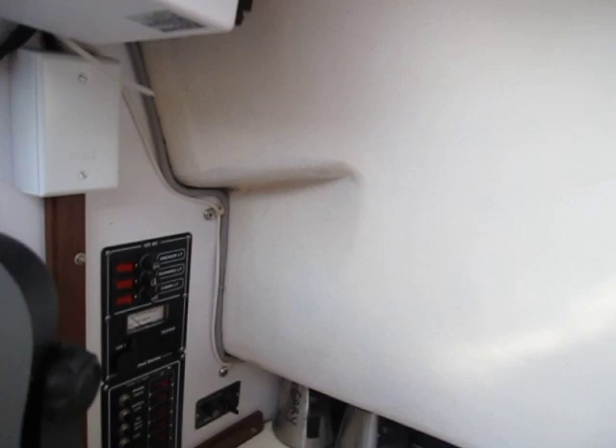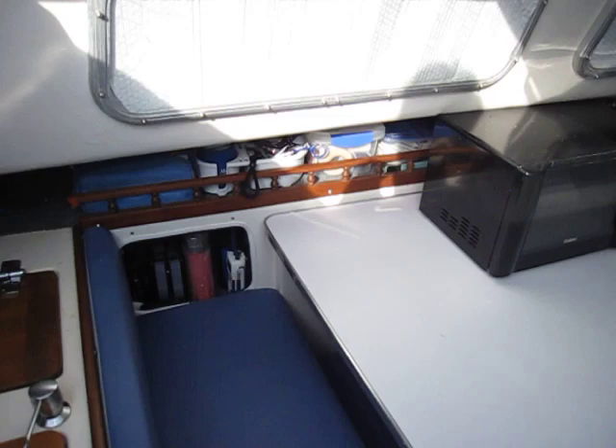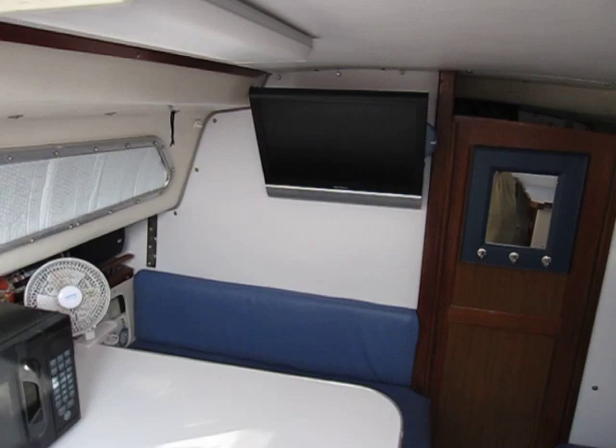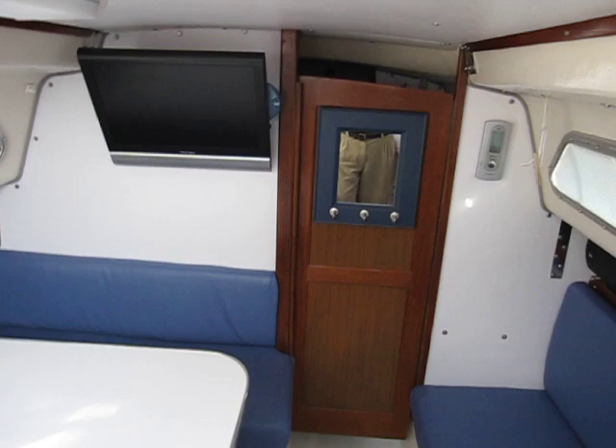We have all new electrical panels here, VHF radio, new storage space, new cushion covers. The table has been covered from the old map with white laminate. Also the walls are covered with laminate, and there's a 19-inch TV.